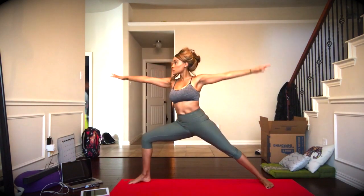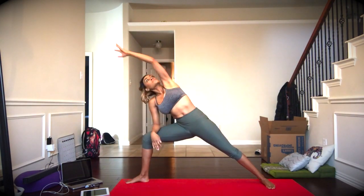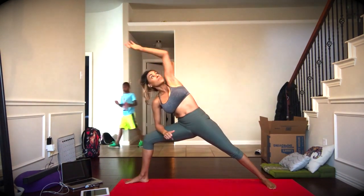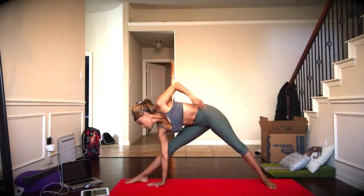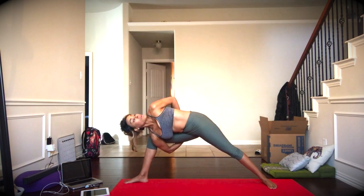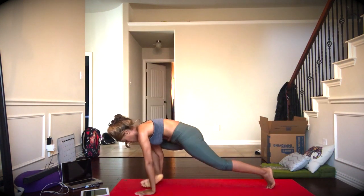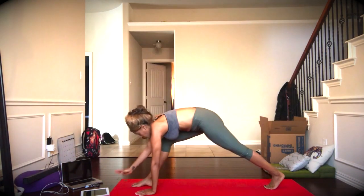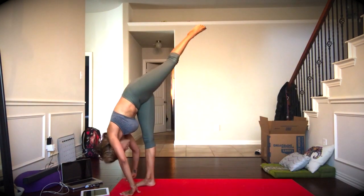Reverse swan dive arms. Then we exhale, finding our warrior two yet again, and we'll reverse the warrior. Then extended side angle, reverse the warrior, really reaching as much as you can. Finally, we'll exhale to have both arms straight, both legs straight. Exhale, extended side angle. Take the bind if it's in your practice.